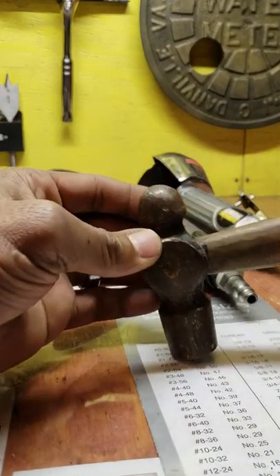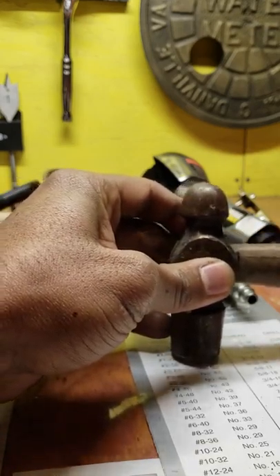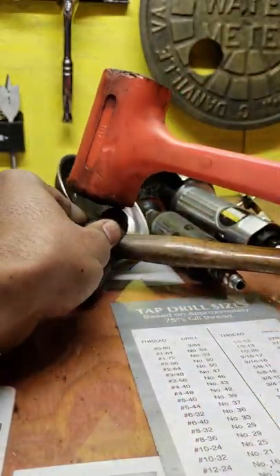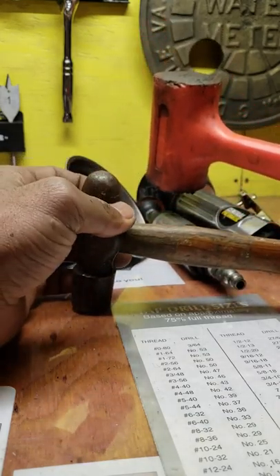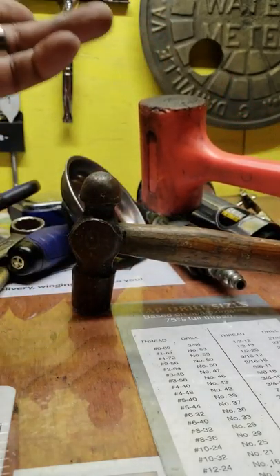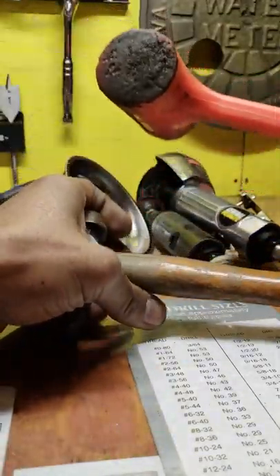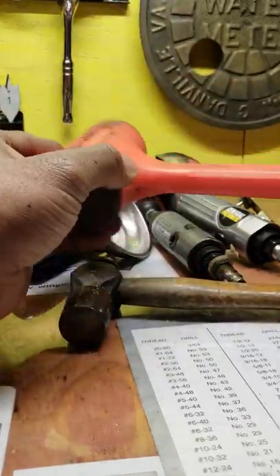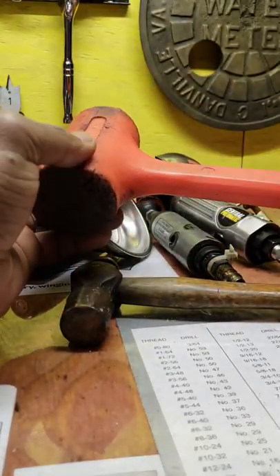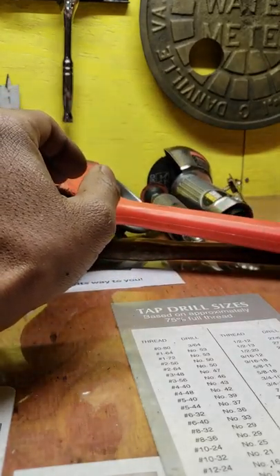Believe it or not, having a ball peen hammer will come in handy. Also, having a good dead blow hammer is useful in a machine shop. You don't need a regular claw hammer — you're a machinist, not a carpenter. But sometimes a dead blow doesn't have enough weight to knock something loose, so having a good hammer will come in handy.